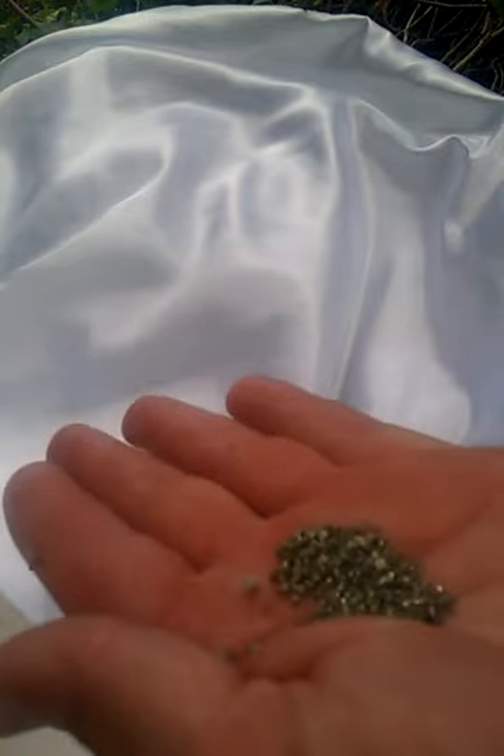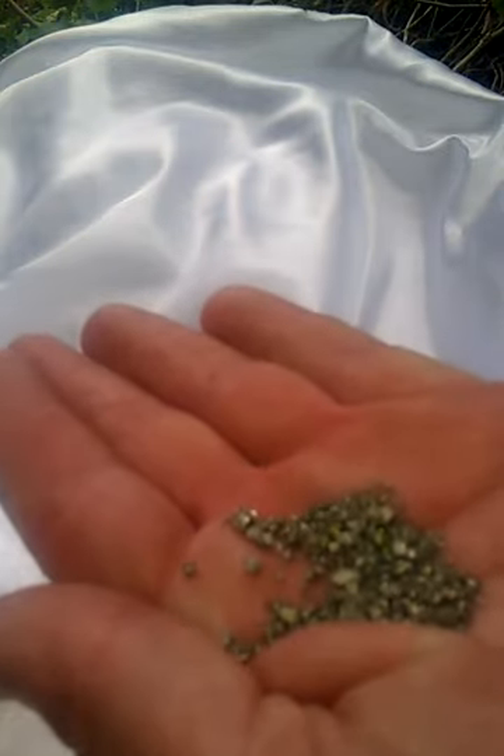One of the early problems was I was using pyrite — I don't know if you guys can see this, but this is pyrite. Pyrite is a very good conductor for zero point energy also, but the problem with the pyrite was it's a sulfur compound and it was destroying the magnesium. So we solved that problem by using an alkaline-type sulfur — the same attributes as pyrite but alkaline-based, so I get the same amount of energy.